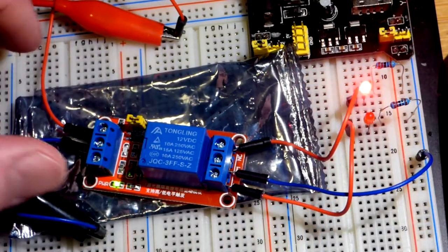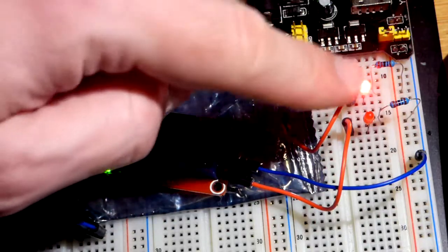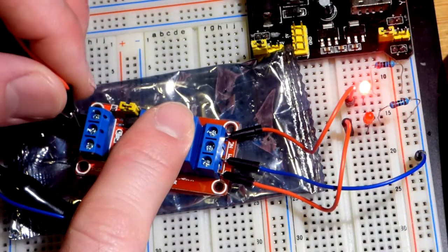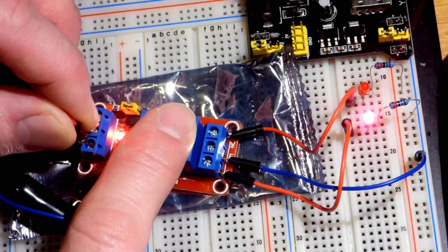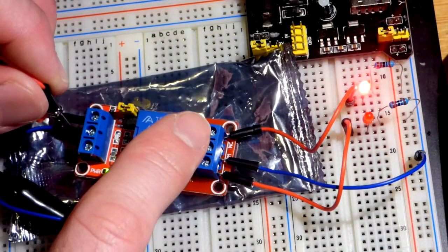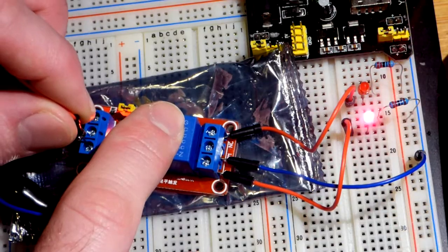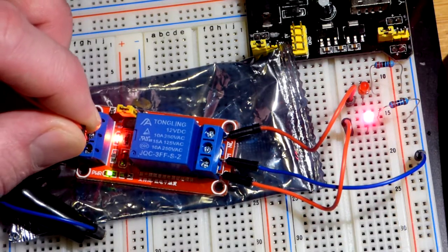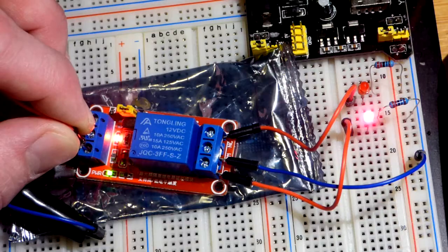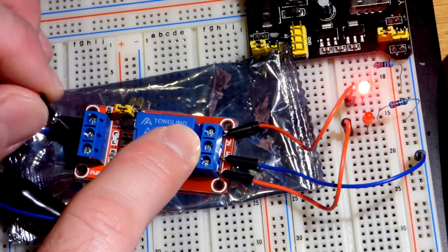I have 5 volts for powering the LEDs. This is just a switch for the power supply there. That LED is already on. Right now we have this set to trigger when we get a high signal to the input — and there you can see it triggered. So it turned off. We have a normally closed switch there; that's why the LED is on when nothing is happening. This one is normally open — that's why it's off when nothing is happening.